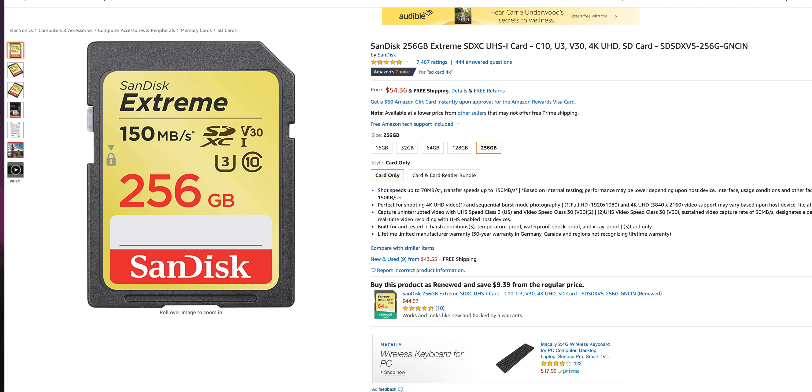Interestingly, the SanDisk Extreme 150MB/s 256GB card — the one I normally use on the Sony a6400 — apparently works for 6K on this camera. I put it in just for photos and it never warned me the SD card wasn't fast enough. I don't know what it is about that card, but as of right now I'm fully convinced I can use it to film in 6K, which is insane.